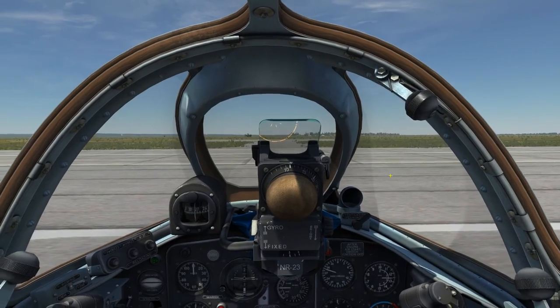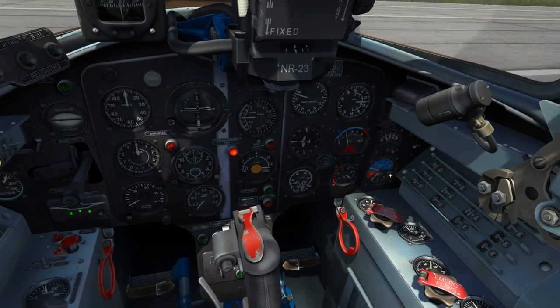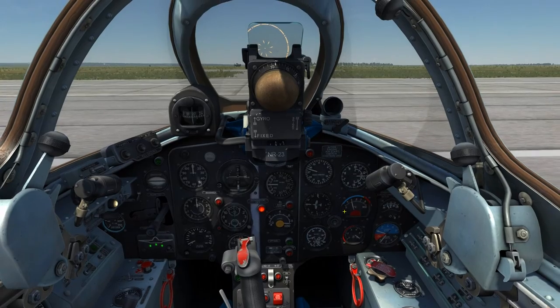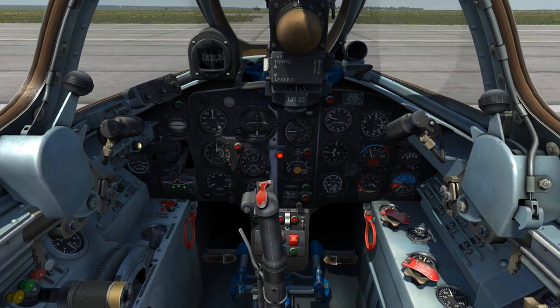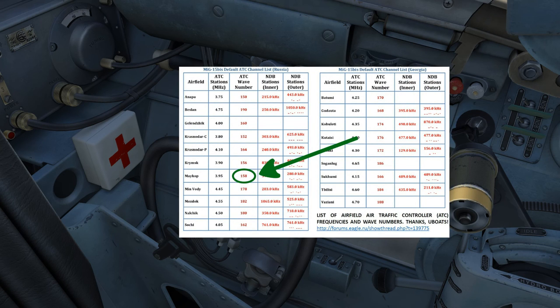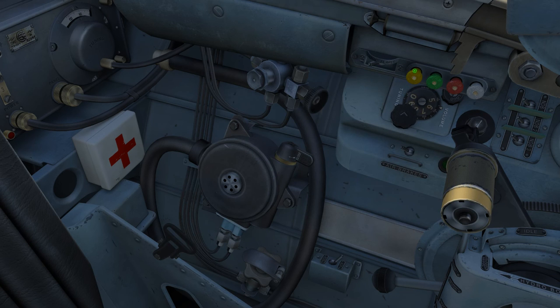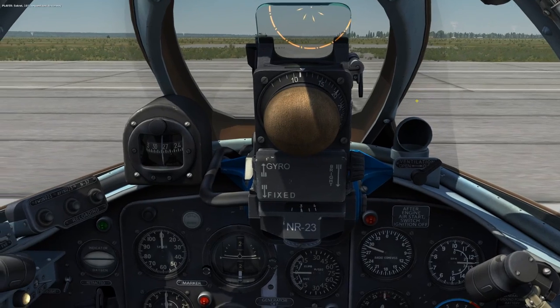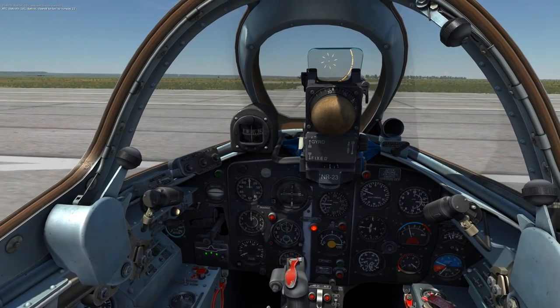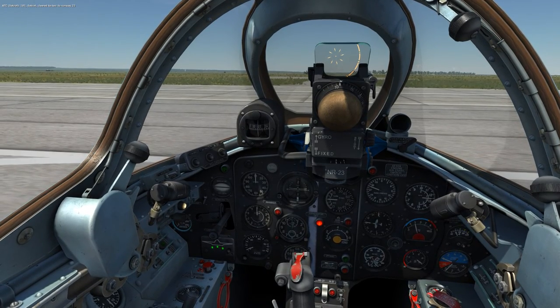The MiG-15 is a bit different than the F-86. To turn the radio on, all you need to do is make sure that the radio circuit breaker on the right side panel is in the on position. There are two different techniques you can use to select the frequencies. Both ways utilize the RSI 6K remote control — this unit switches both the transmit and receive functions at the same time. The first way is to spin the dial so that the desired number lines up with the index arrow. I'm currently here at Makeup, so looking at the MiG-15 ATC channel list, Makeup's wave number is 158. I'll dial that in and see if it works.